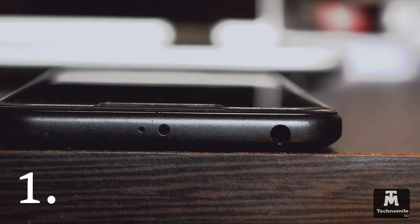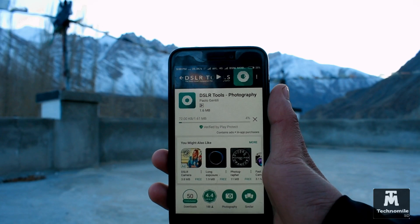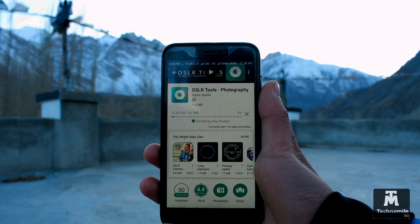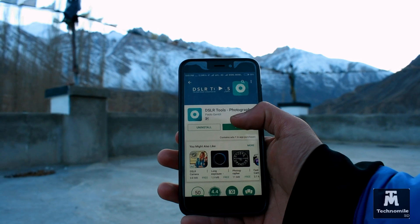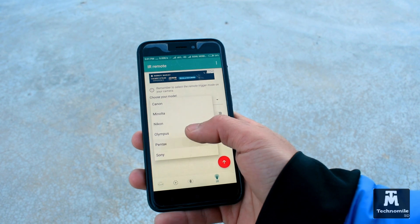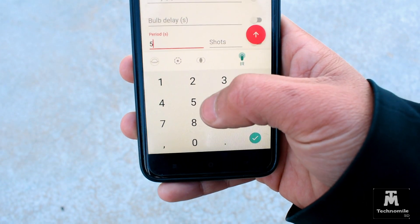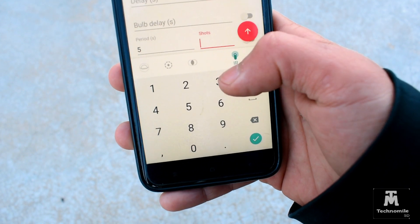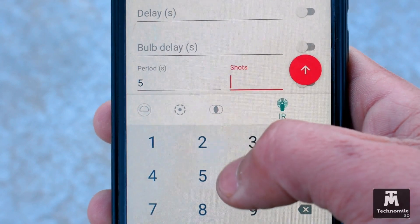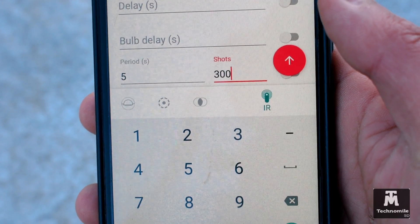Method one is for those who have infrared remote functionality built into their smartphone. All you have to do is install the application called DSLR Tool on your smartphone — I'll be leaving a link in the description below. After installing, launch the application and go to the timer section, then select the model, which is Nikon. You can also select other models. Here you can select the interval you want to shoot at — I'll be using a 5-second interval. You can also select the number of shots as needed; for this shoot I'll enter 300 shots, which should be enough for a video length of up to 12 seconds.